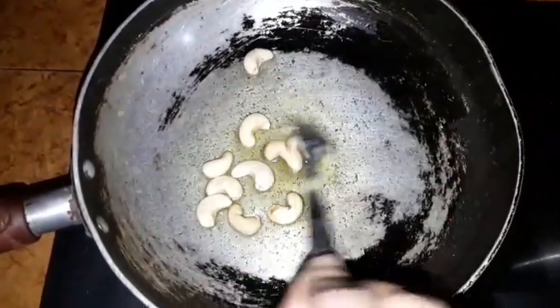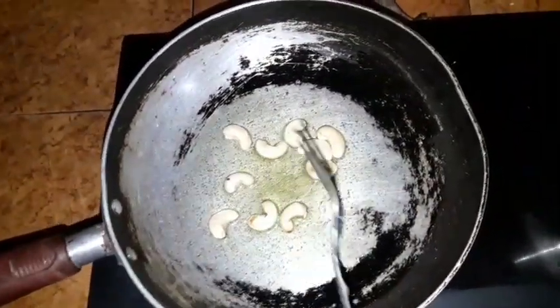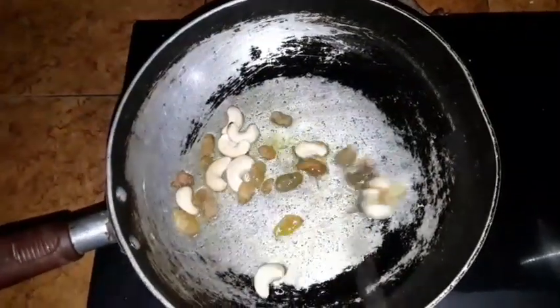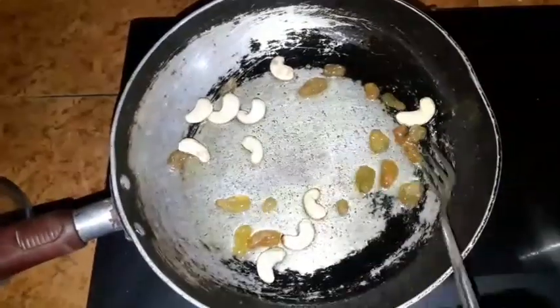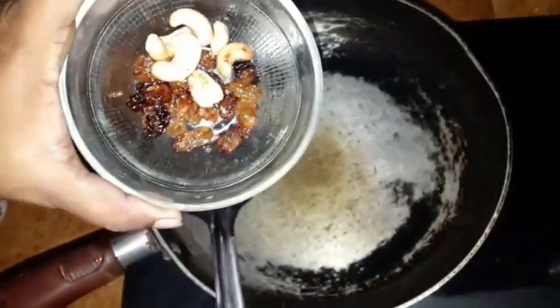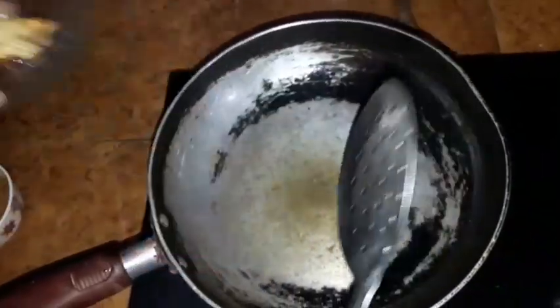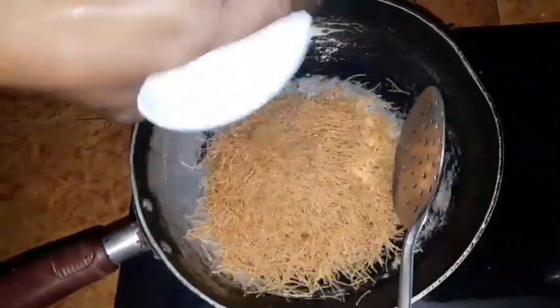We will put a lot of bread. Now we add a kismis. If we add kismis in the bowl, we will roast it.